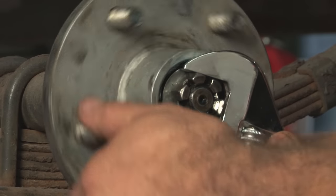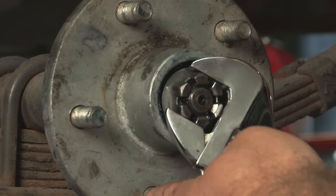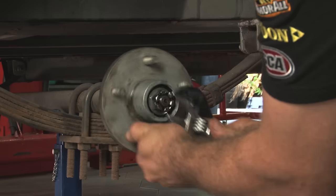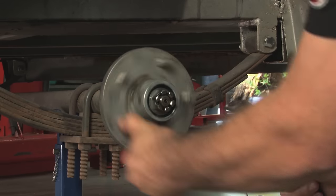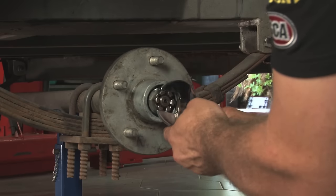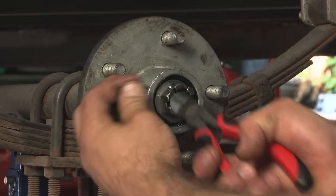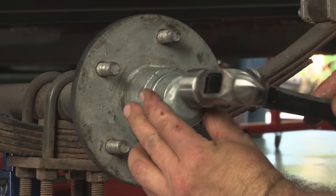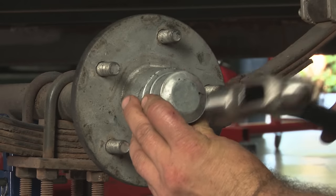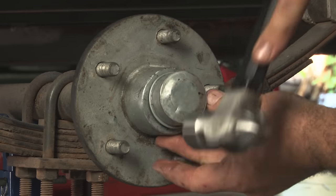Apply preload to the bearing before final adjustment by tightening up the adjusting nut and backing off a couple of times. Use a 12-inch wrench to tighten the adjusting nut. When the rotor binds slightly, all parts are properly seated. Back off the nut a quarter of a turn, then lock the nut with a new cotter pin. Work around the outer edge of the cup in a criss-cross motion with the punch and hammer to drive new cups into the hub. Keep going until it's solidly seated against the hub shoulder.